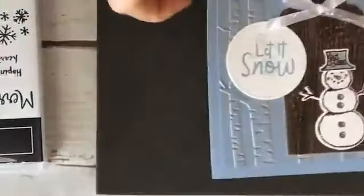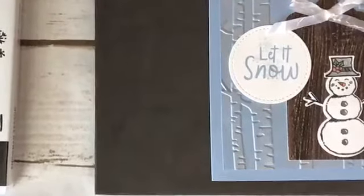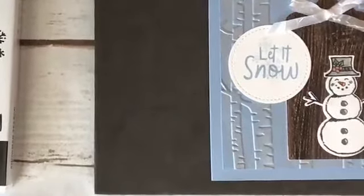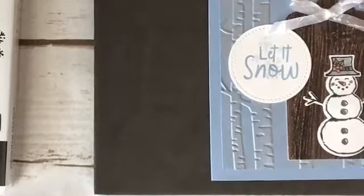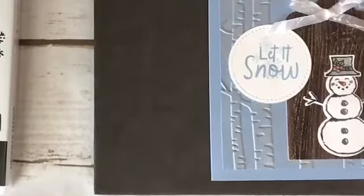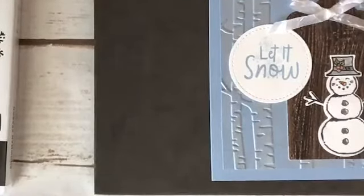Here's my card — again it's the Snowman Season stamp set. This has a coordinating snowman builder punch. I'm gonna be using that and a bunch of things today, so bear with me as I go through all the products. I'll have all the products I use listed below as well as all the measurements.